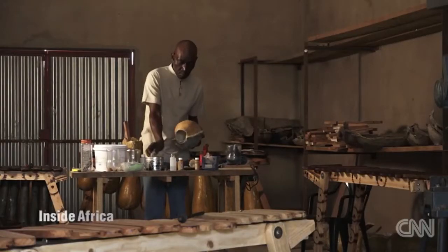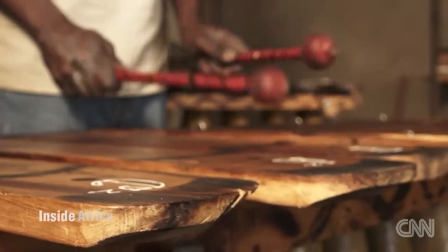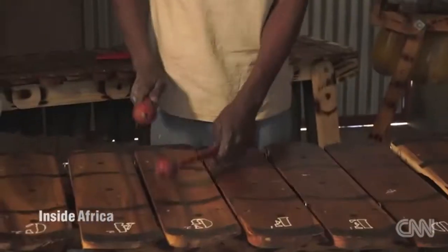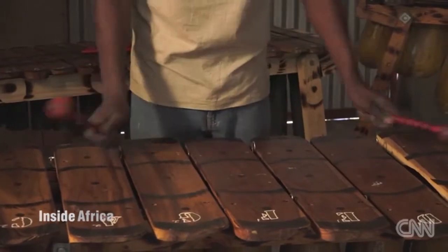The Zimbabwe marimba was designed at the Kwanonguma College of Music in Bulawayo. During the 1960s, it was decided that they needed an instrument that could be rolled out into the township schools, so that children would be taught music education.